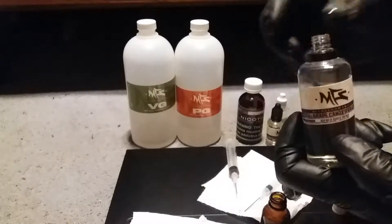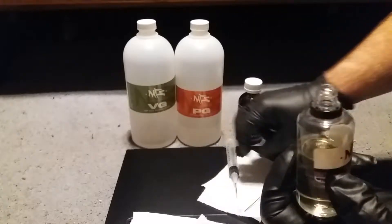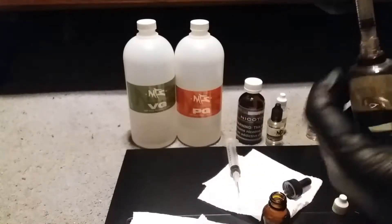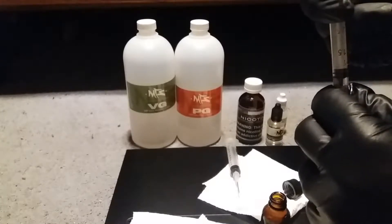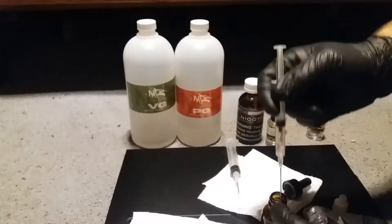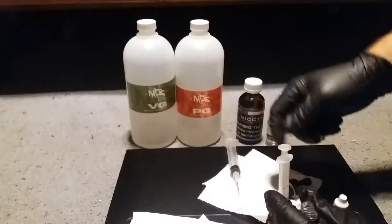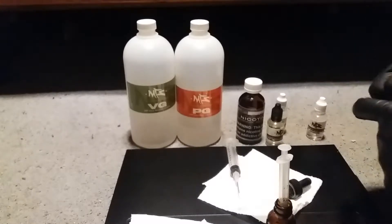Next we're going to add our grape candy. This is Grape Candy by TFA, and we're going to need one and a half milliliters of that. Add our 1.5ml and throw it into the bottle, cap back on.